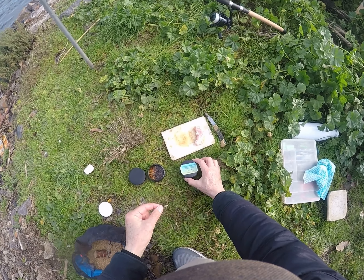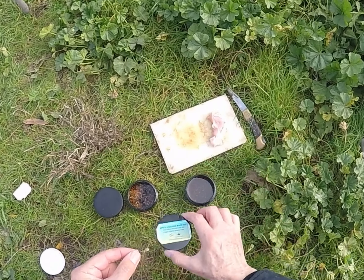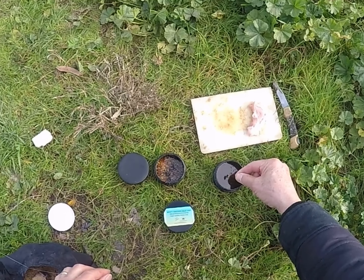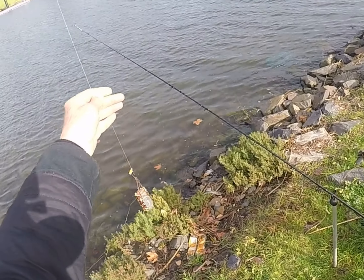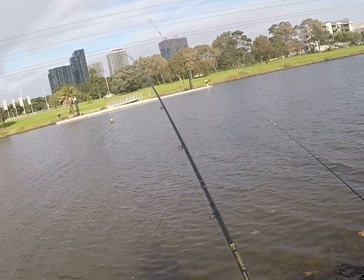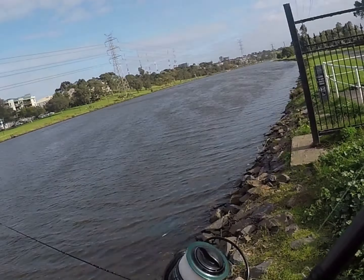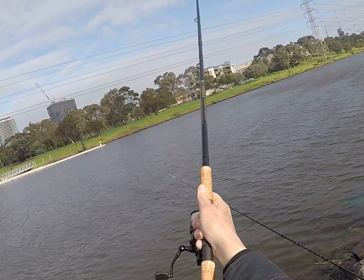I had to go down to small hooks to catch these fish, and what I did was use my spicy chicken bait dip added to the tiny piece of chicken I was using. The spicy chicken flavor permeates the water column, adding more attraction to the bait. Combined with the burley and casting to the same spot, it really made a difference in attracting fish and helped when the bite slowed right down.